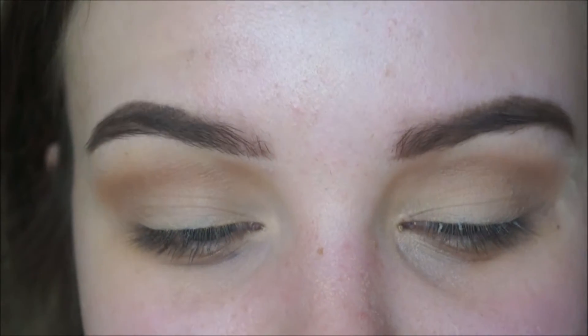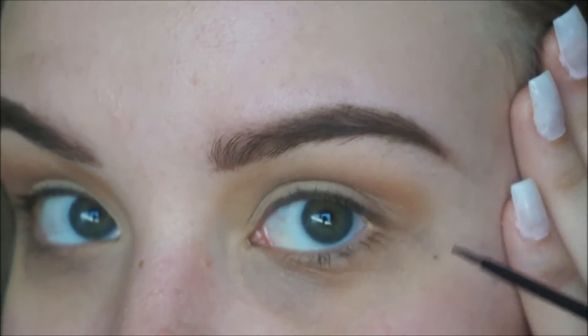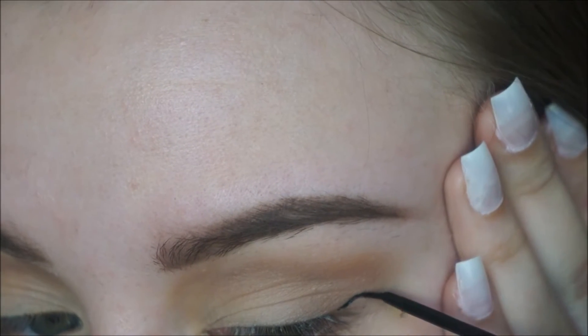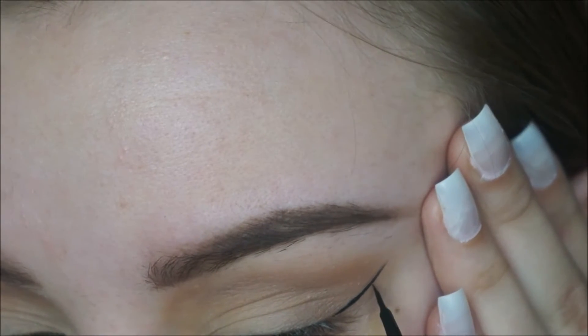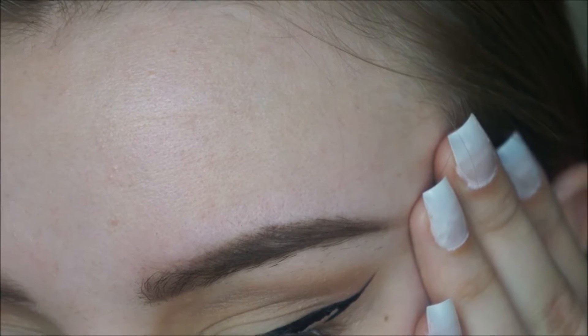And that's pretty much it for the eyes. Then I'm going to take the NYX Black Liner. I like to start at the outer corner and draw a line — not that long today — and then start towards the tail and drag it back.